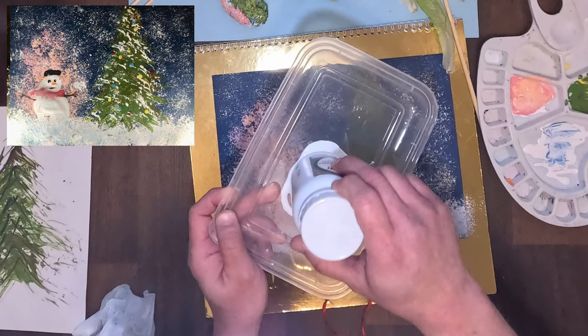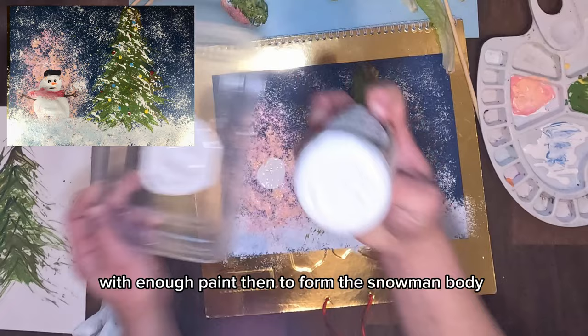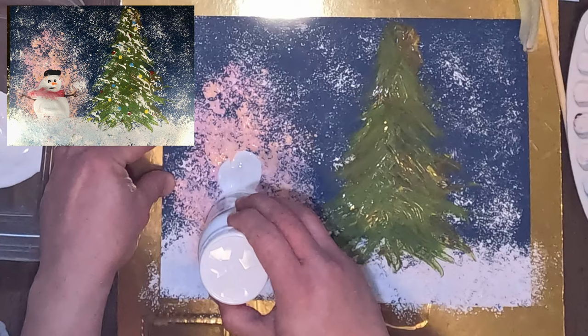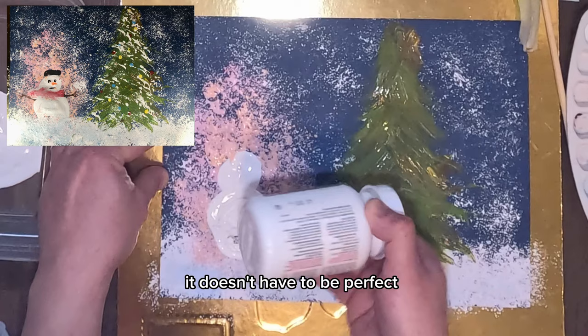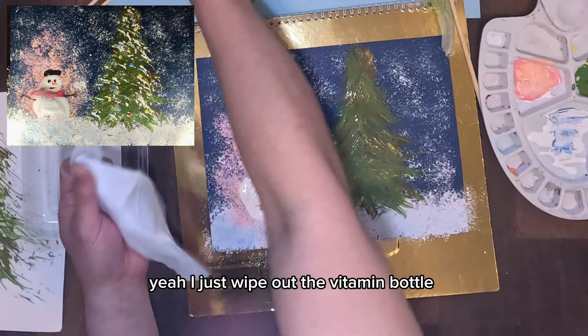Now we need the body of the snowman — that's why we need a bigger cup cover. You can use vitamin bottles. Dip the bottom of the bottle with enough paint, then stamp to form the snowman body. It doesn't have to be perfect — just stamp once or twice on the same location and you're good. Now wipe out the vitamin bottle.